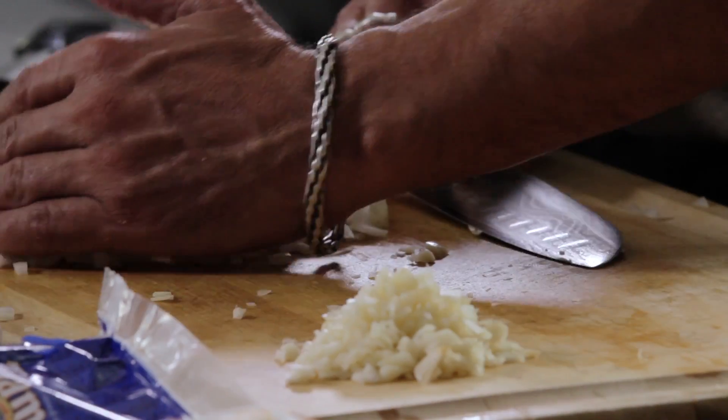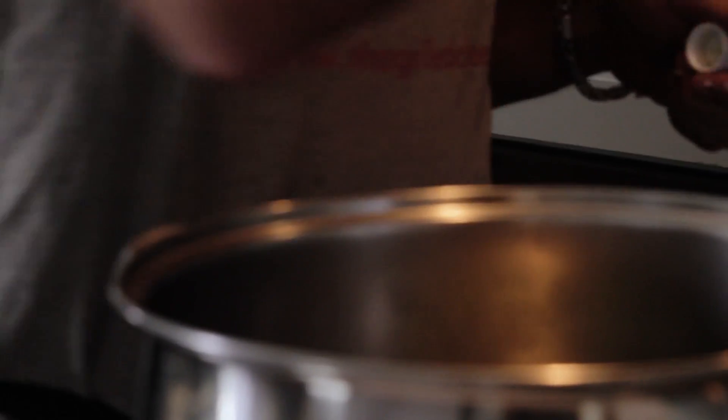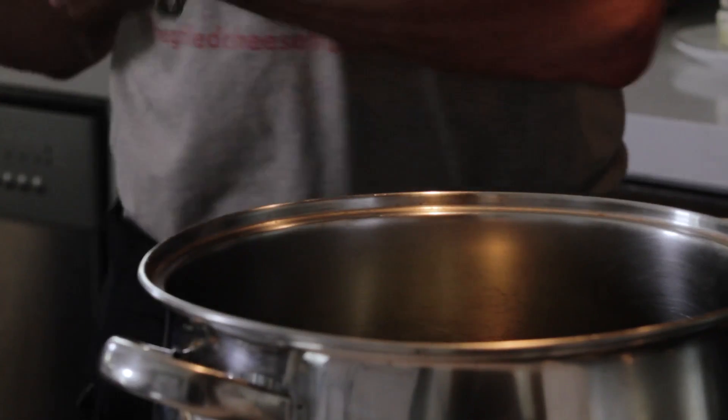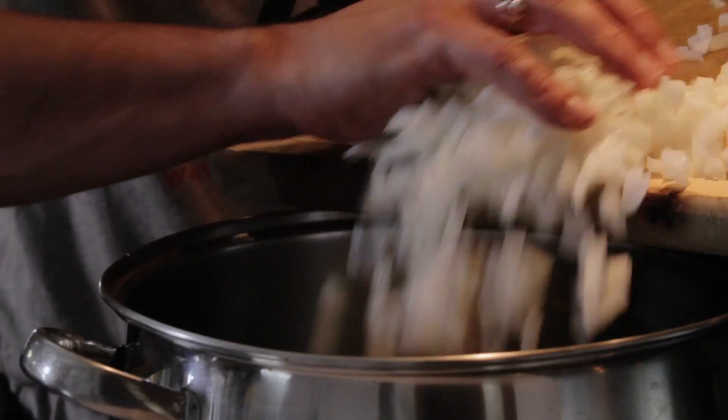So we'll get these into the pan with some olive oil — about a quarter cup. The ground beef has its own fat, so this is just to get it started. Once it starts to render out, you'll have plenty of fat to cook with.